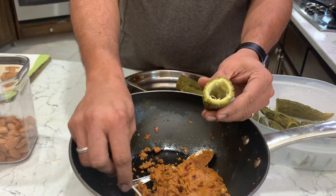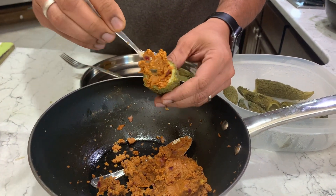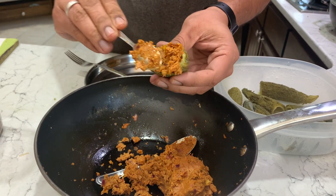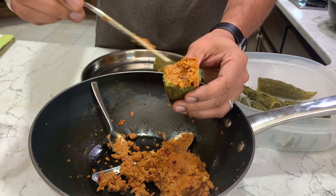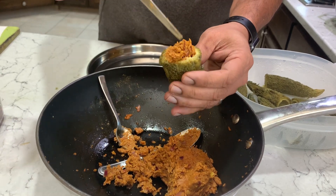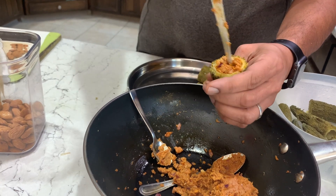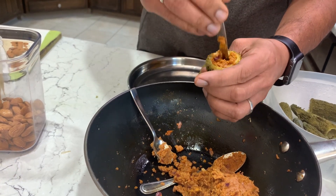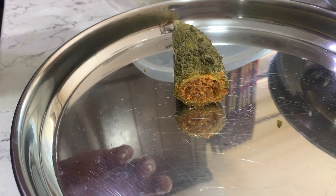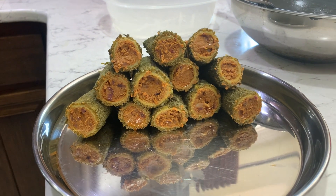After 10 minutes, start stuffing the masala into the karelas. Use a spoon and the sharp side of the fork to stuff it deep inside. They are all stuffed and ready.